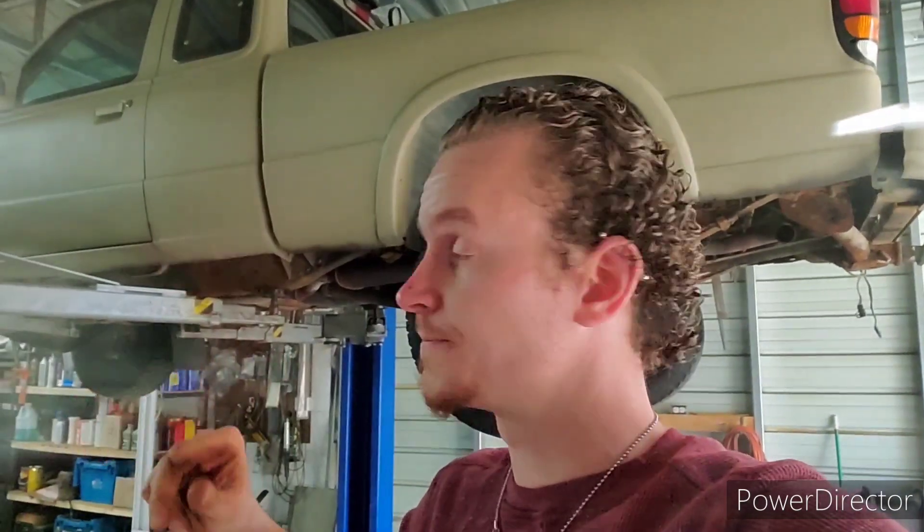Rust mort is a chemical that is supposed to change rust back into metal. I doused the entire frame with rust mort, and once that dried, I went through and painted the whole thing with chassis saver — a knock-off of POR-15 — thinking this is going to be the best, greatest thing I can do for my truck.